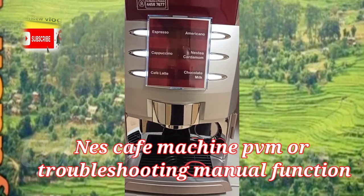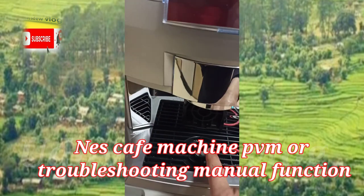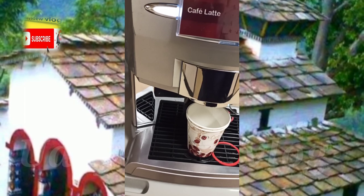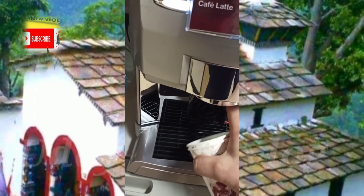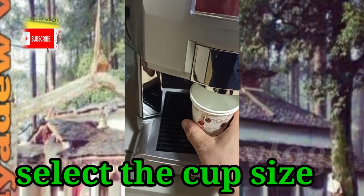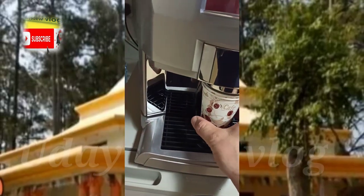Hello, hi to all guys. Today I'm going to describe in this video about the Nescafe machine — how you operate it or how you do the preventive maintenance for this coffee machine.